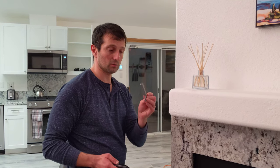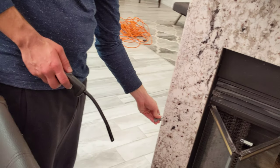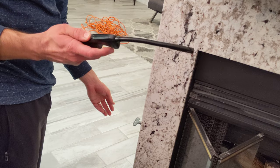Turning on a fireplace is really easy. You'll take the key, keep it on low, key slides right into there. You'll need your igniter, have it ready, and turn on.